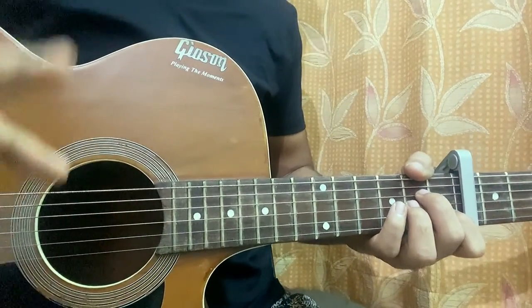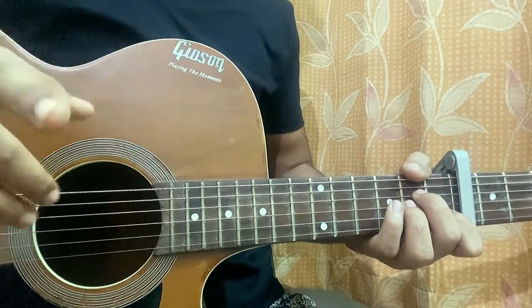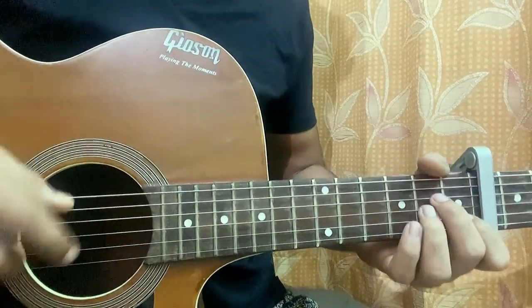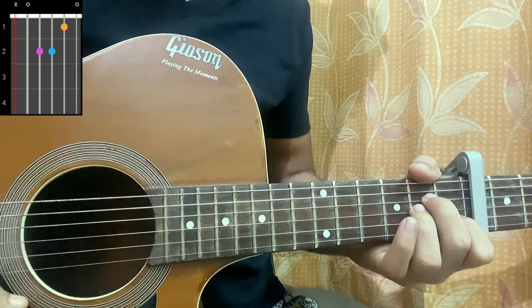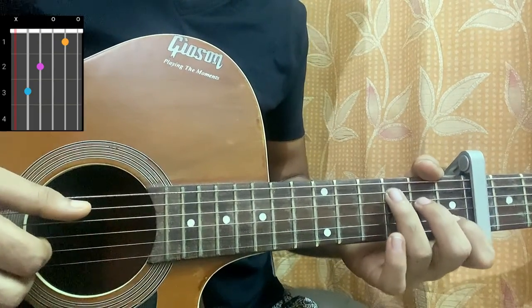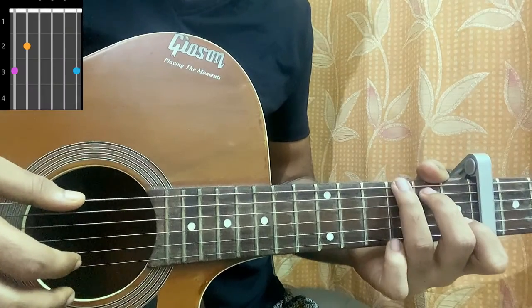I'm going to be providing you with the tabs and I'm going to be showing you the exact way he actually plays the riff in the song. Let's dive into it. First chord we have is the A minor: mute, open, second, second, first, open. Then we have an F major 7: mute, mute, three, two, one, open. C major: mute, three, two, open, first, open. G major: three, two, open, open, open, three.